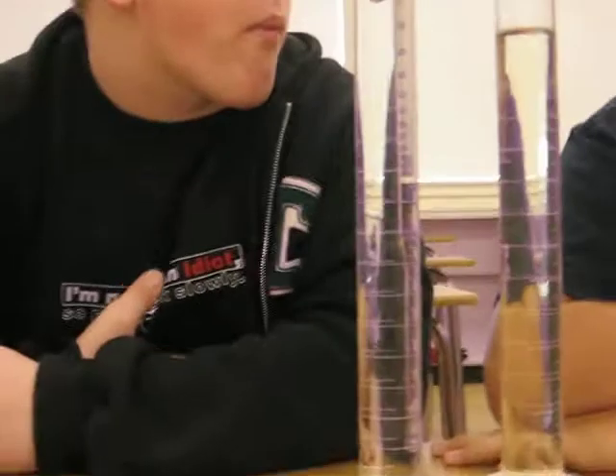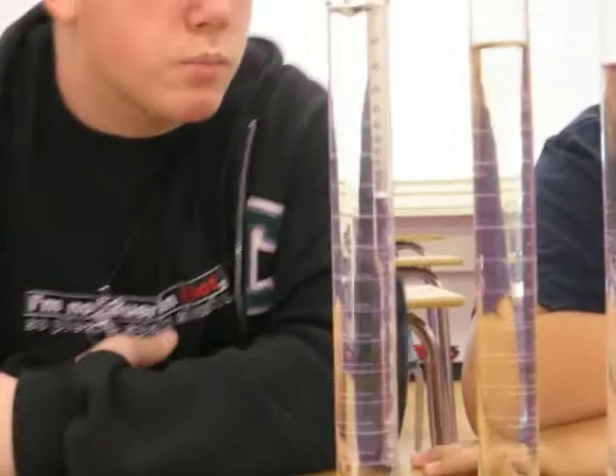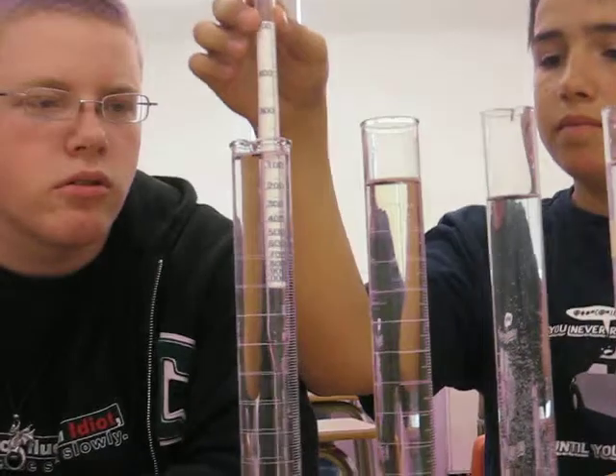It looks like it is at point nine. That's kind of interesting — you'd think rubbing alcohol would be very dense. Now we're going to move on to vegetable oil.